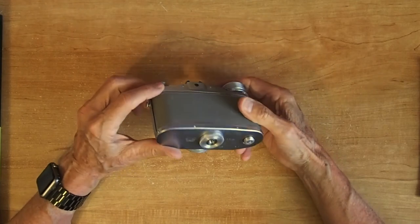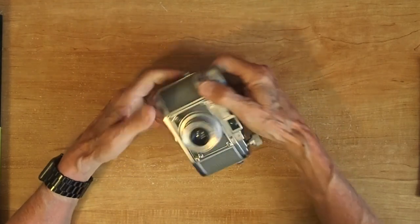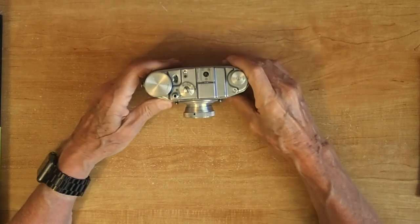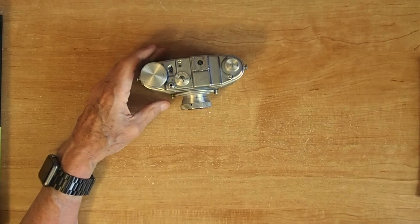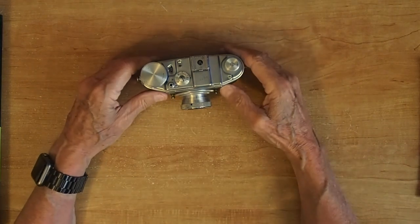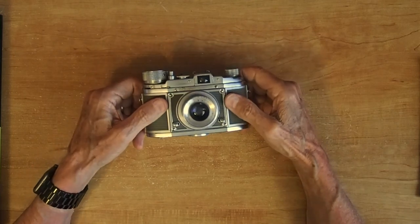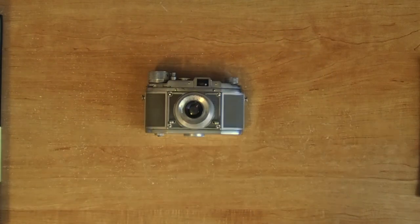It's a pretty neat little camera — cute little thing. The Ditto 99. Thanks for watching, and I hope you enjoyed the video.